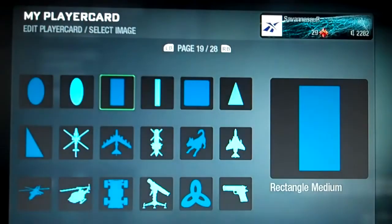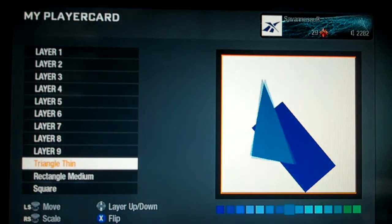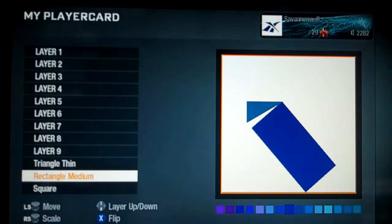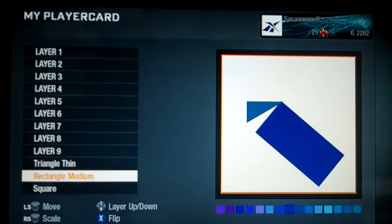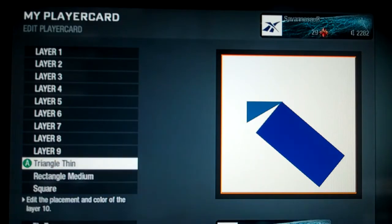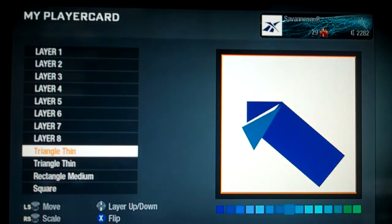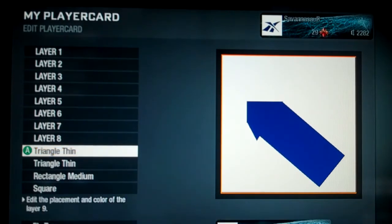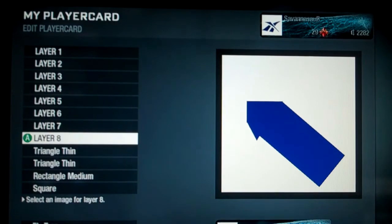Then get a triangle thin — one of them to begin with — and shape it to fit, turning it a little bit. Make all of this the darkest blue. Then you need another triangle thin just to fill in the gap right there, so just kind of throw it in and make it the same color. Now you have something that looks like this.